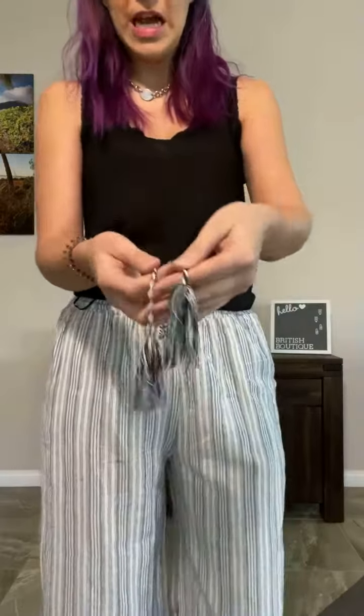It's got pockets, it's got elastic, and it's got a real drawstring so you can cinch it. You can pull it down and wear it on the hips if you want, or pull it up and wear it right on the waistband. I've kind of got it a little bit just in the middle there, and it's got a really cute little tassel drawstring.